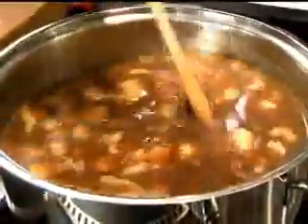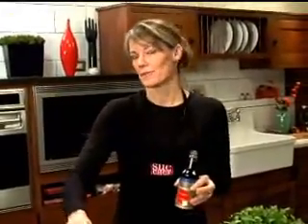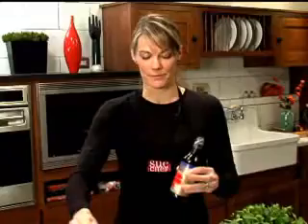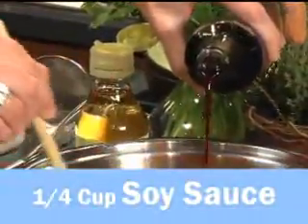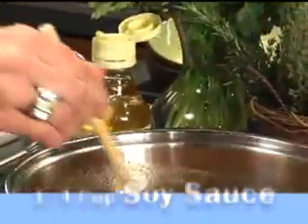Now our soup has come to a boil and I'm going to add a few last ingredients. Soy sauce — naturally brewed soy sauce. Don't buy the flavored water, basically. If it says naturally brewed on it, you've got yourself a good soy sauce. So we're going to add about a quarter cup and just keep stirring while you're adding these ingredients.